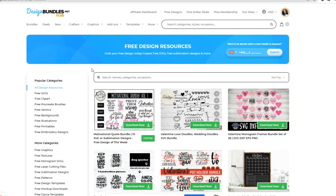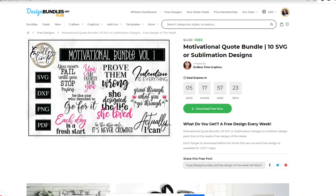I'm on the Design Bundles website. At the top there are tabs: affiliate, free designs, one dollar deals, plus membership, and multiple sites. I'm going to the 'Free Designs' tab. Whether you are a member or not, Design Bundles has free designs weekly and often daily. The file I want is the Motivational Bundle Volume 1. I'll click on it — it says it's free for five days, seventeen hours, and fifty-seven minutes. I'll click 'Download Free' and it comes to my downloads folder.